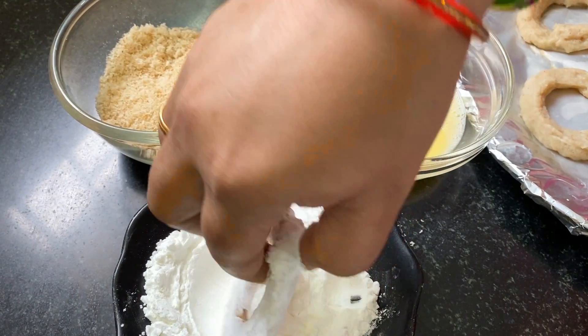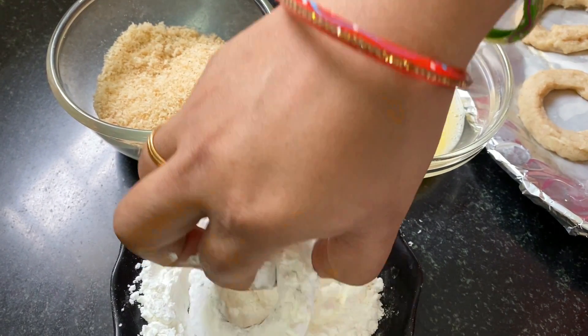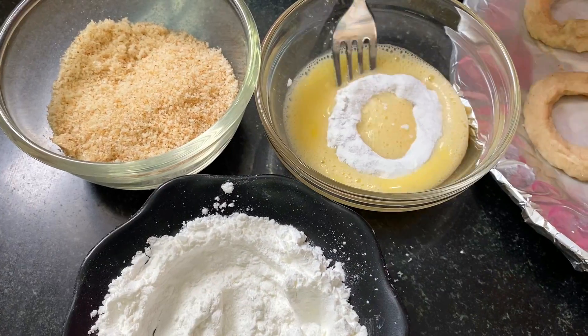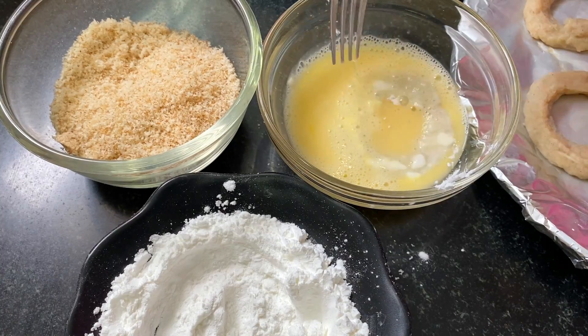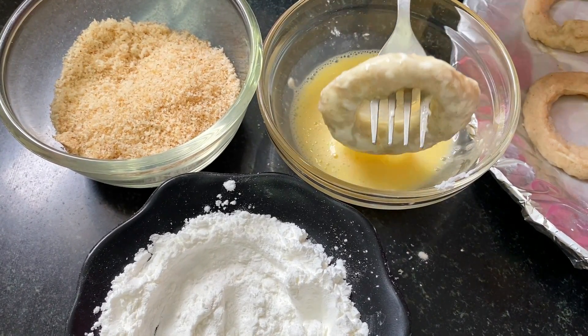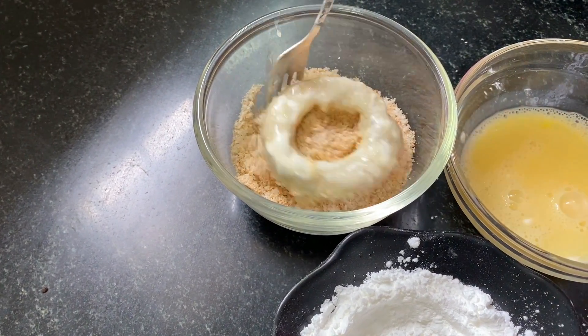It will be easier to freeze it. You can coat it with corn flour and add some breadcrumbs. When you are doing it, it is cut out on both sides. You can take the corn flour and also make an egg coating.